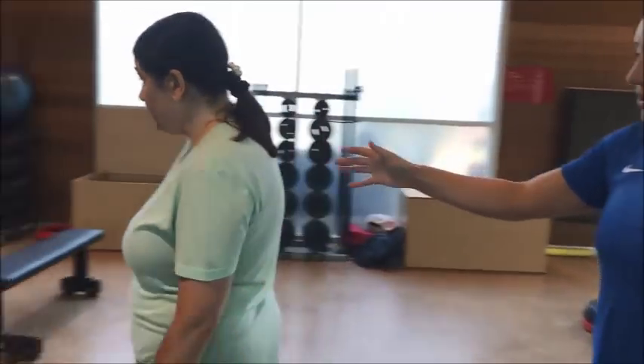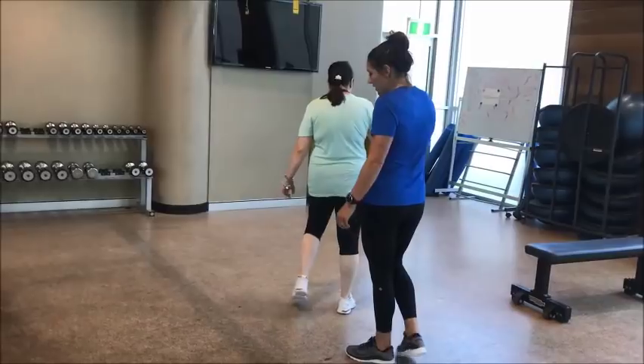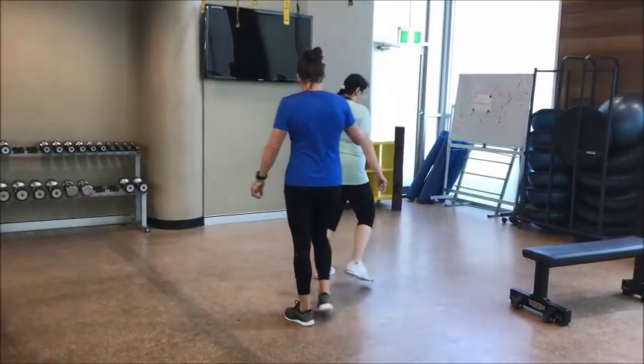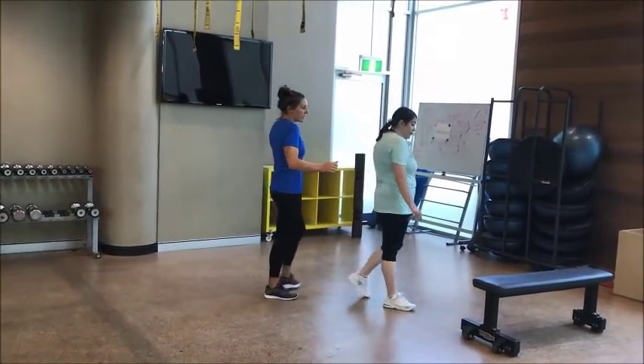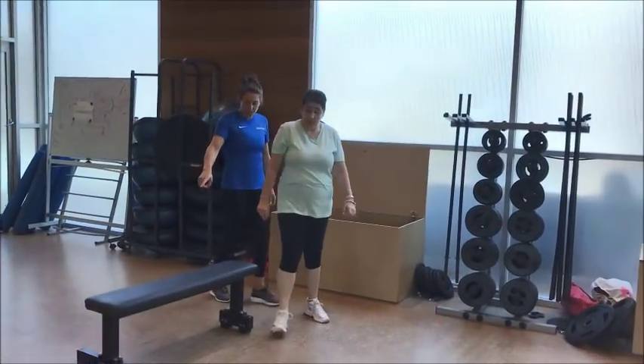A few things she thinks about when she's walking are her knees. Her right knee is quite hyperextended and she tries to get just a nice smooth arm swing. So this is Leia's walking.